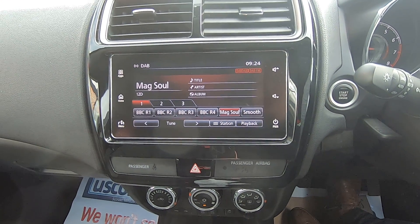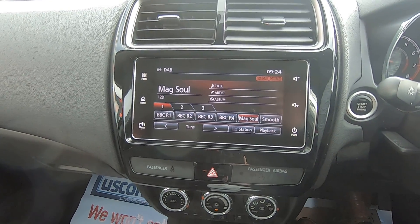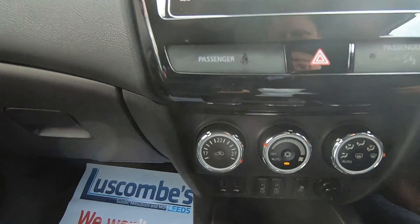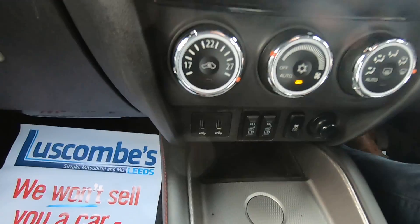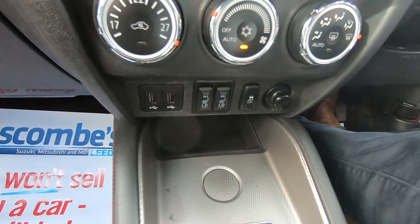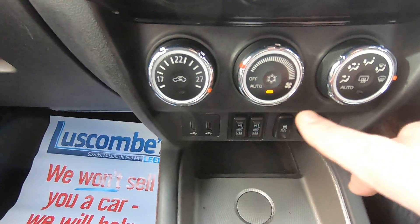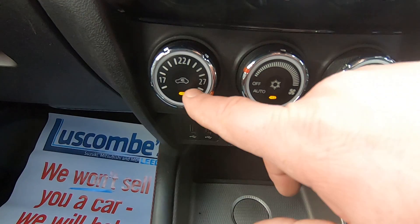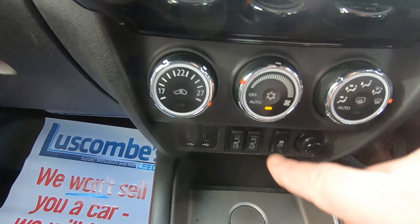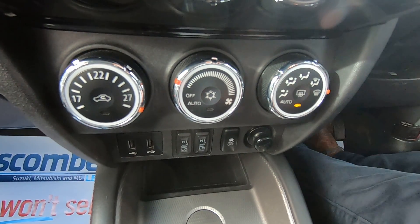Basically it will bring Google Maps up on there for you, and it turns into voice activation so you don't even have to type anything in. You've got manual climate control down here at the bottom, heated seats, two USB ports, and you can turn your traction control off if conditions get a bit bad. The three dials here double up: temperature and air circulation, fan speed and air conditioning, and your third one is air direction plus heated rear window.